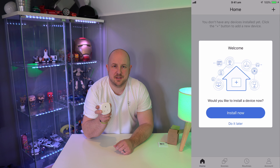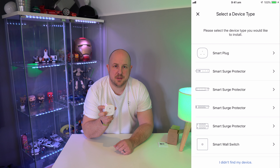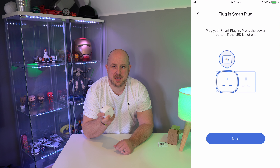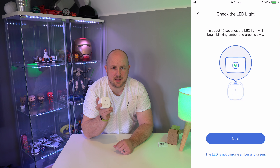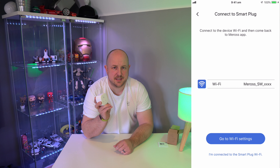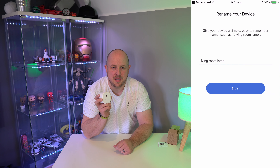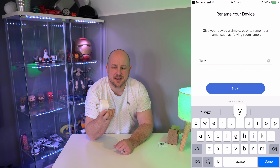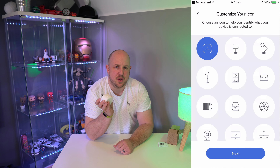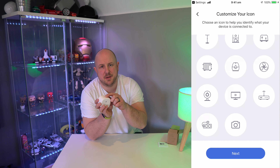You can't connect it to a 5 GHz network — it has to be 2.4. But it's very simple: you go through, select the type of device you're trying to connect. Because it has to be plugged in and powered on, it will then discover the device. You basically connect to the ad hoc network that it sets up, and from there you put in your password for your wireless access point, which then enables it to connect directly. From there, you can turn it on and off either via the application or via the button.